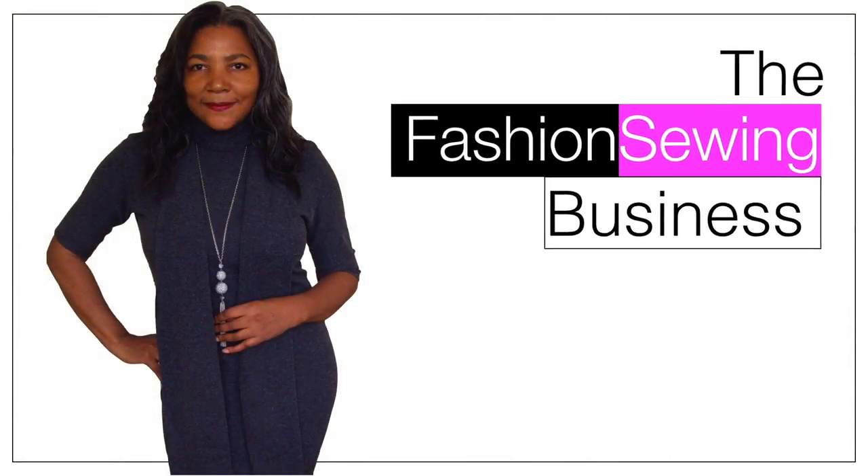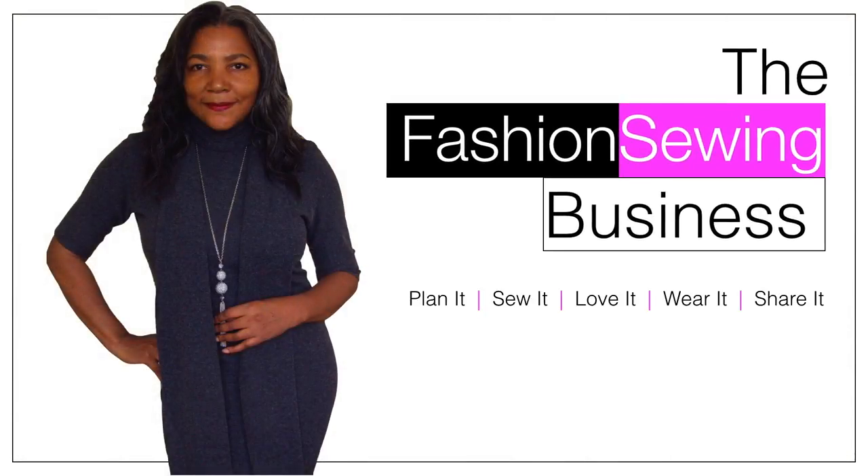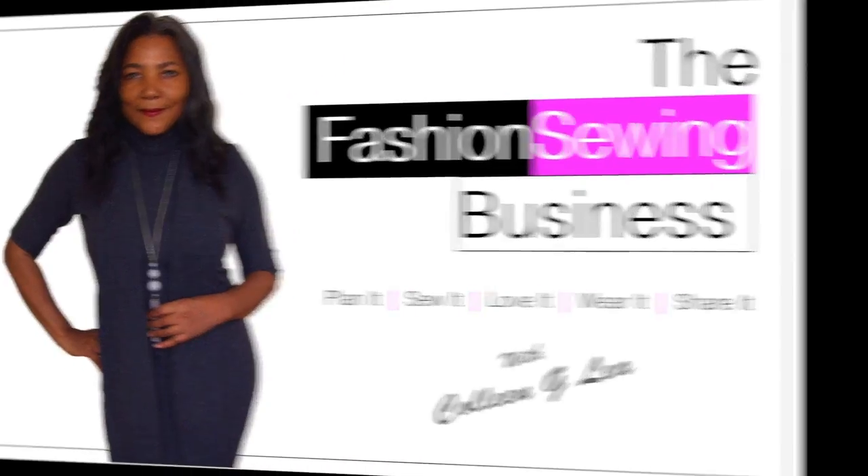How to use a thimble for sewing — that's coming up. Hello Fashion Sewer, I'm Colleen GD and welcome to FSB TV. If you're looking to improve your fashion sewing skills, consider subscribing and let's get started.